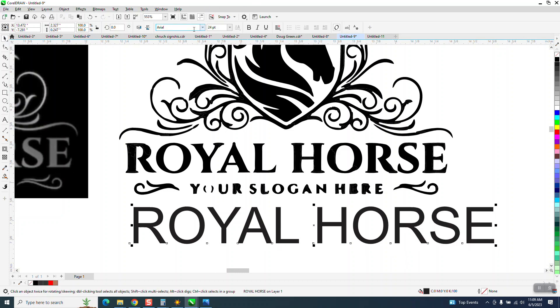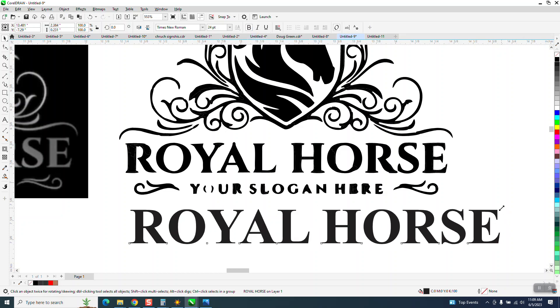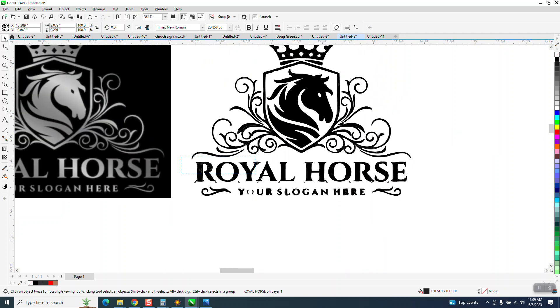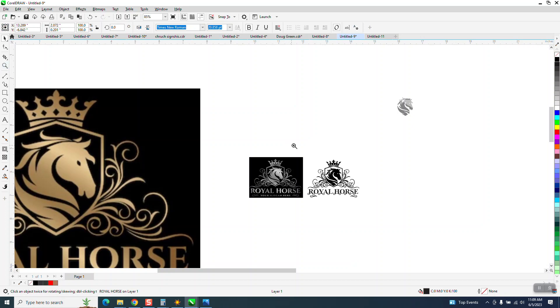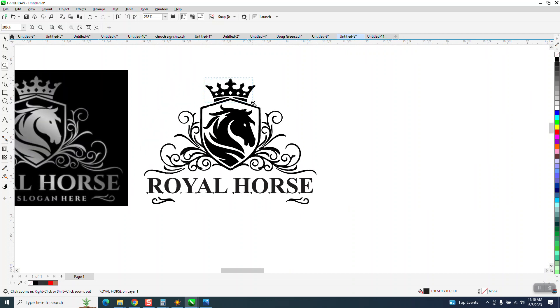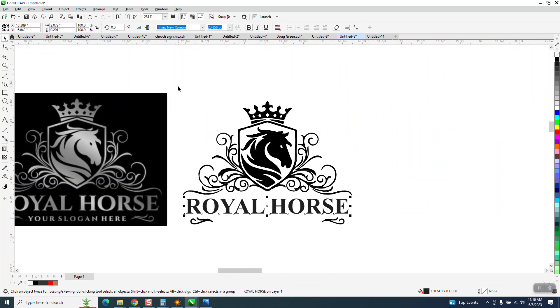I'm going to go with Times New Roman, and you could possibly even get it closer. I'm going to hit bold and make it bold. If you look, it's pretty close. I'm going to set it in there, nudge it out of the way, grab the other one, and delete it. I've retyped the royal horse and it's perfect — your slogan would go here.